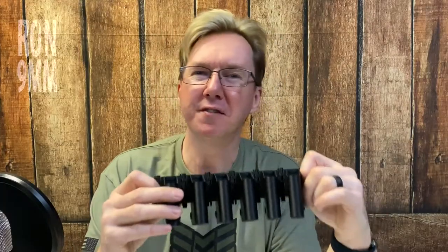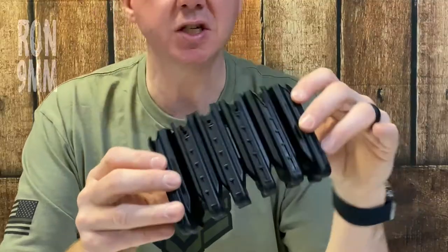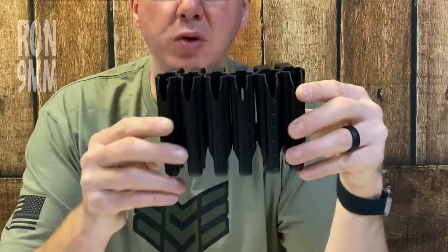These are a lot bigger than I'd envisioned them being. For about a year now, I've been using this Ruger 2245 system from MCE, which is considerably smaller. And for no good reason, I'd not anticipated how much larger the 1911 mag pouch system would be.